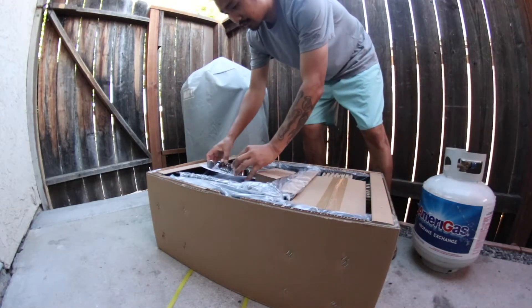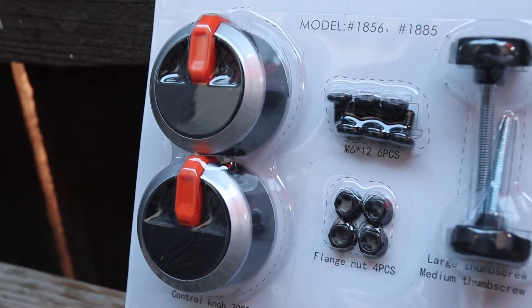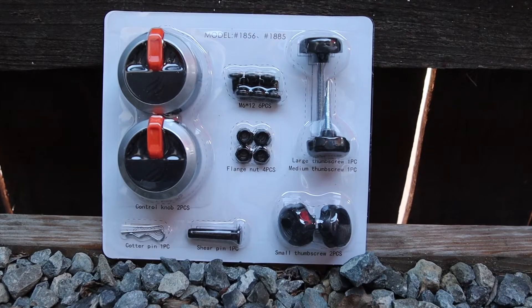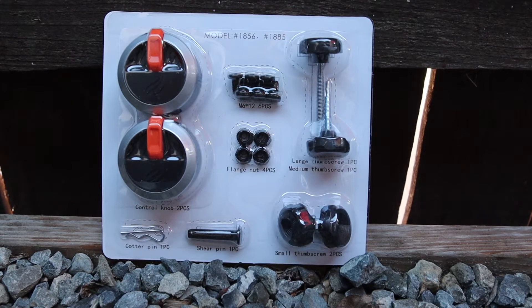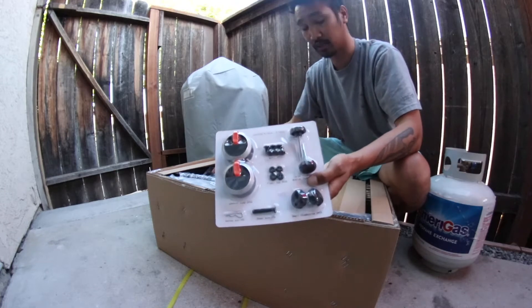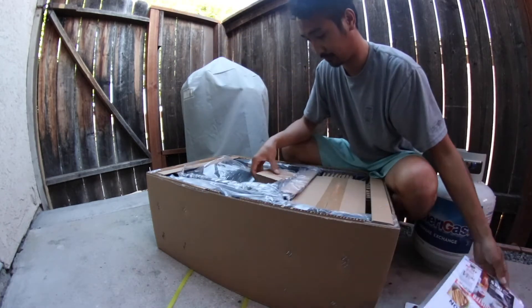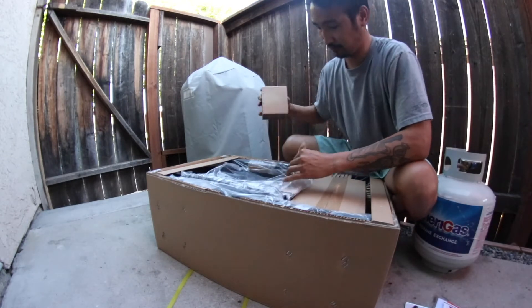Right out the box, you got your knobs. These are the new knobs with the nice little handles and screws. This is very nicely packaged. I'm a big fan of Blackstone products, by the way. And there's a manual.